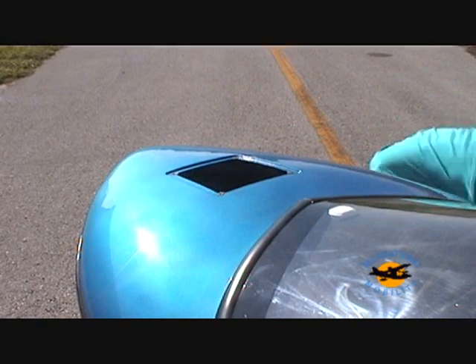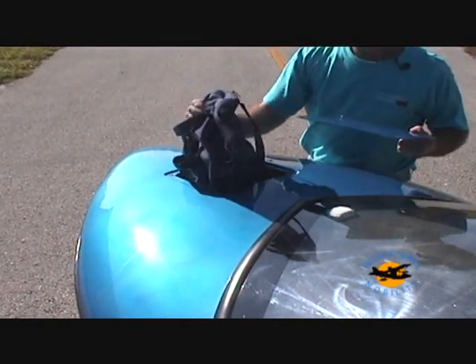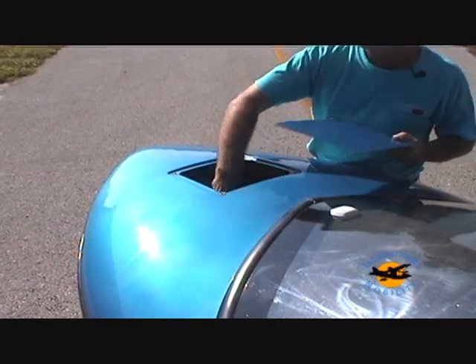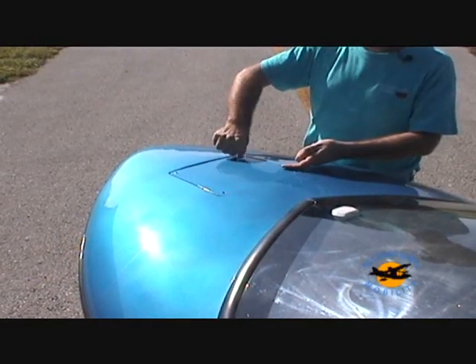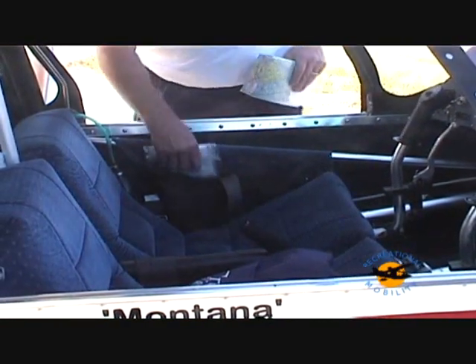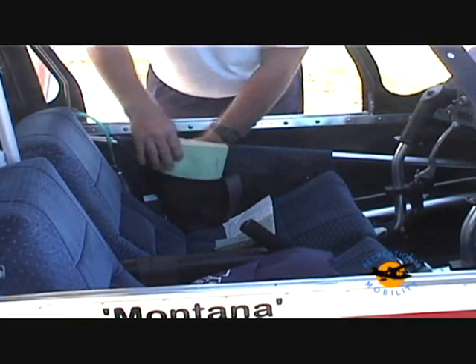A standard feature of the aircraft is the deck hatch, allowing access for battery maintenance and storing a picnic lunch for your spouse. The standard map pockets are a handy place to store your navigational charts while in-flight.